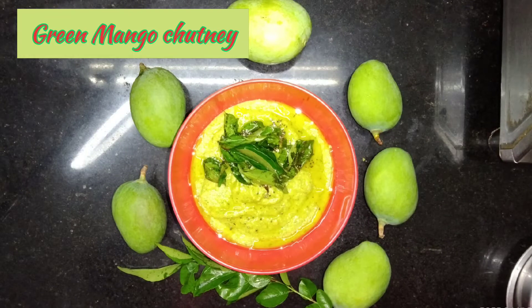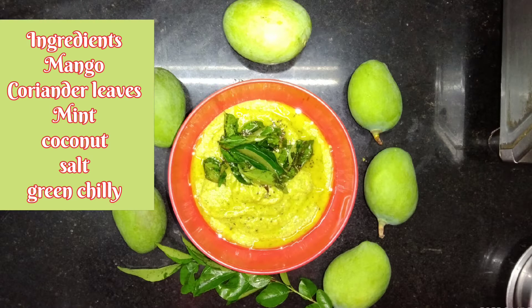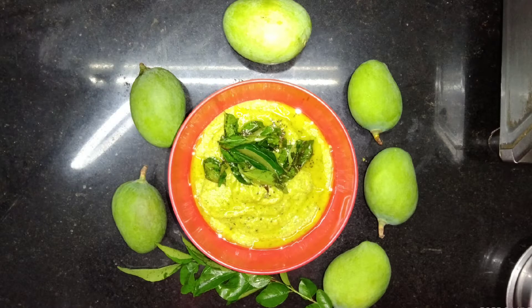Hello and welcome to this video. Green Mango Chutney — look at this recipe for roti dough and gudumma dough. Let's try this recipe. What are the ingredients?